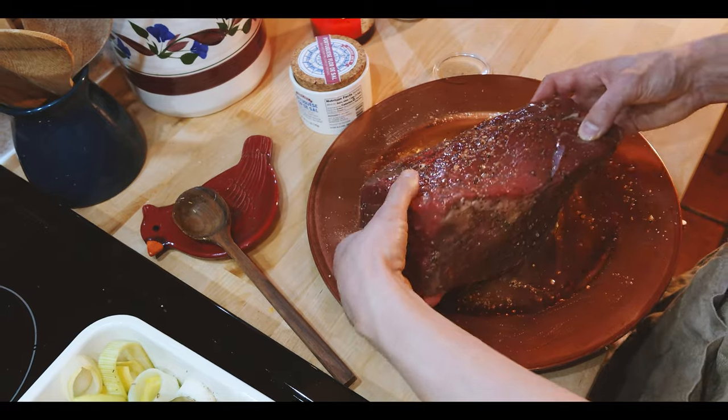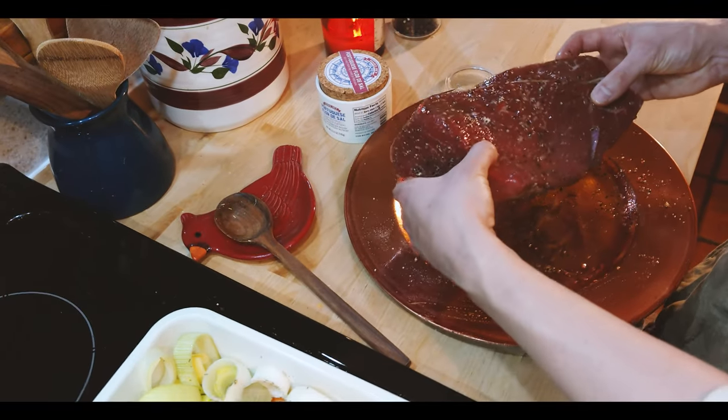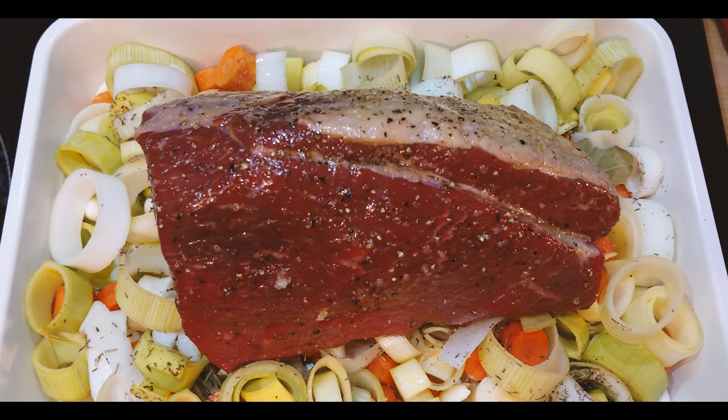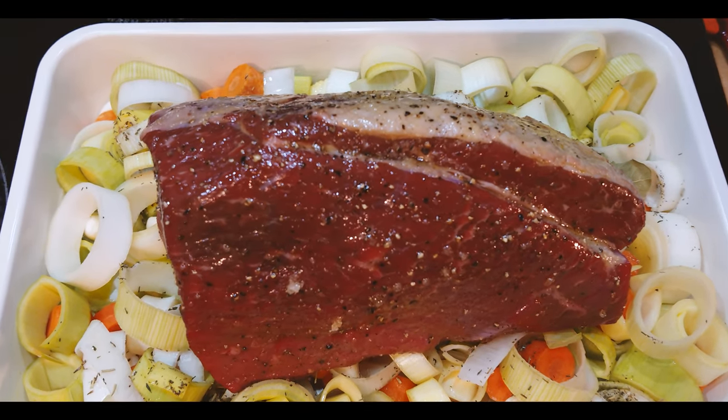Then place that over the top of the vegetables and stick that in the oven preheated to 400 degrees Fahrenheit. We're going to let that cook for about an hour.